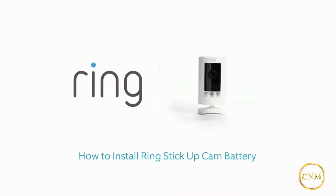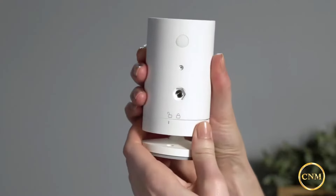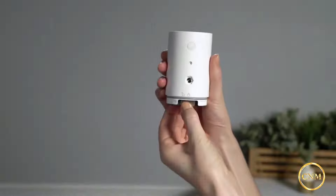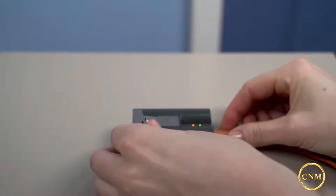Ring Stick-Up Cam Battery is a smart battery-powered security camera that can be placed indoors or outdoors. Before you begin, fully charge the included battery by plugging it into a USB port or power supply with the included cable.